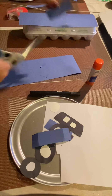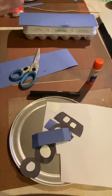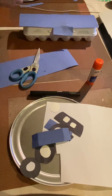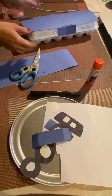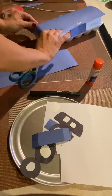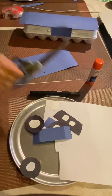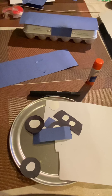We're just going to wrap it around. Over here you would need two more pieces to cover these parts. So now the ends — this will be the front of the car. When you're finished, you can add the tires and the headlights.